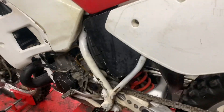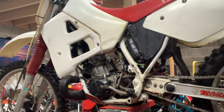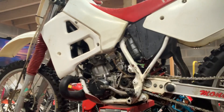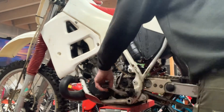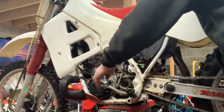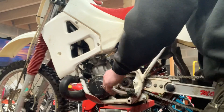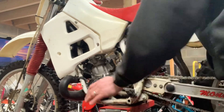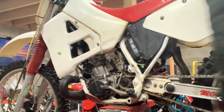We'll do the gearbox check. She's in neutral, back wheel spinning. Down into first — second — third — fourth and fifth. Back down into fourth — third — second — and neutral. There's the gears working.